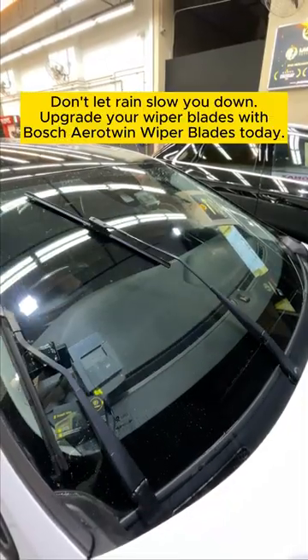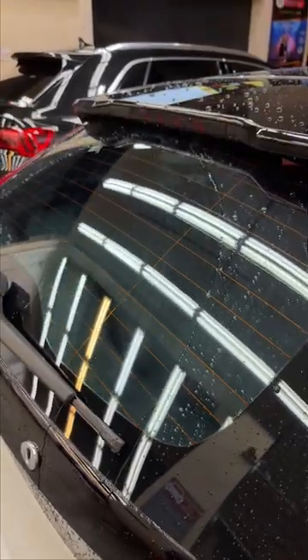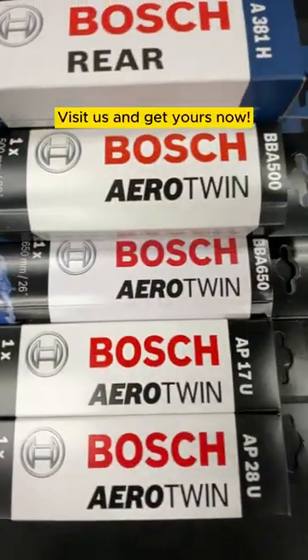Don't let rain slow you down. Upgrade your wiper blades with Bosch Aerotwin Wiper Blades today. Visit us and get yours now.